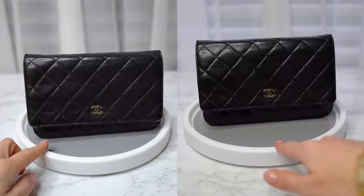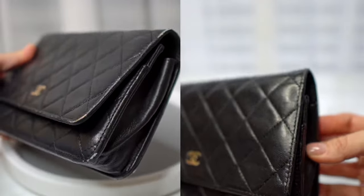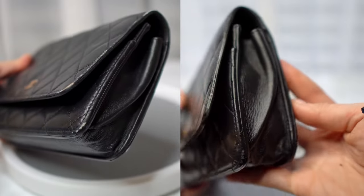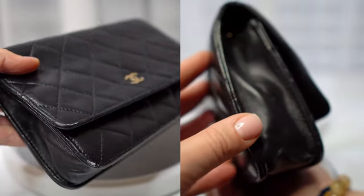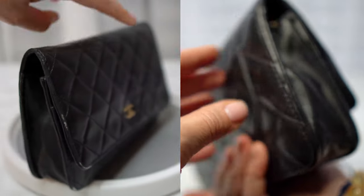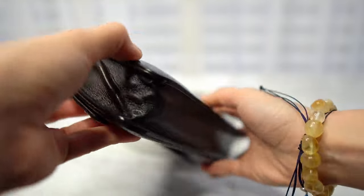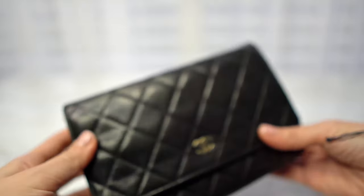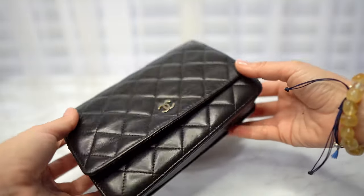And voilà — this is the bag before and after. Let me know if you like this type of video. I like to share my endeavors into bringing back my expensive bags, and also my attempt to buy bags at a much lower price point and bring them back to life. See you in my next video — bye!